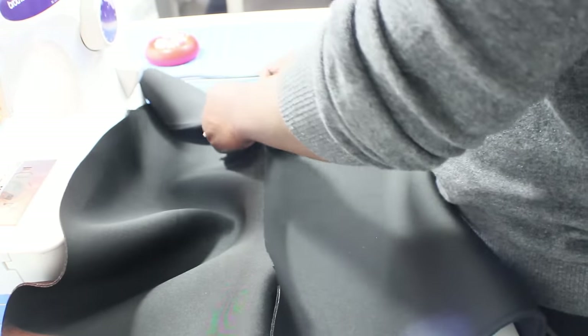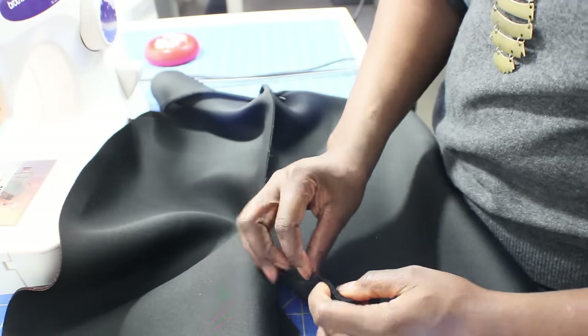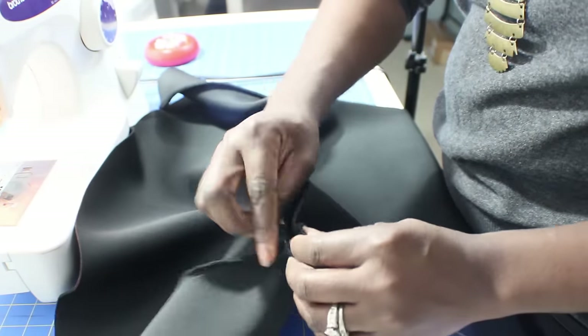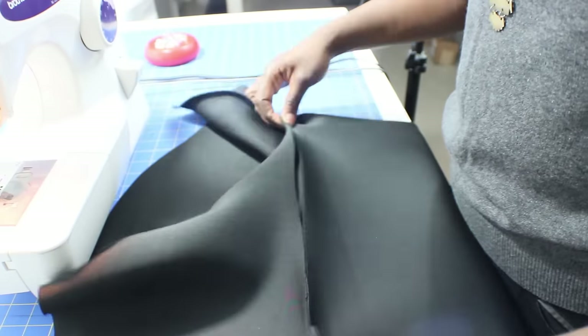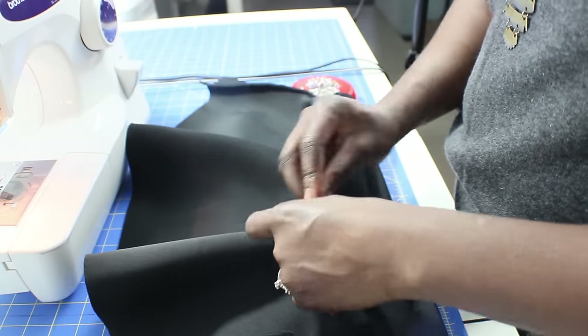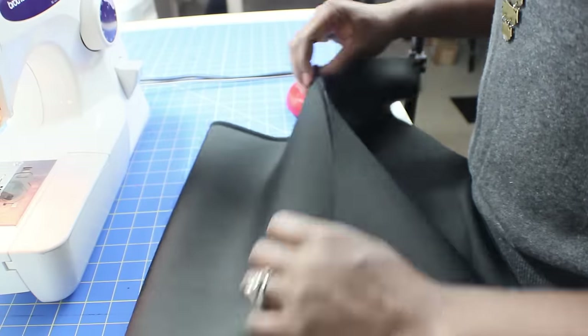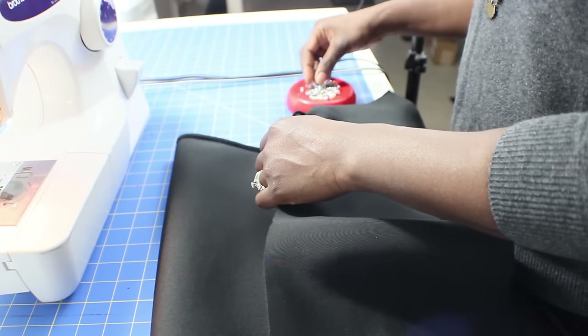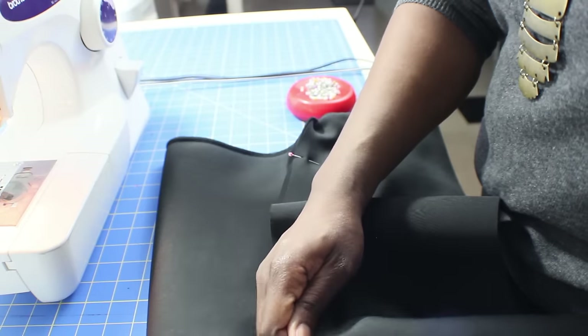After that, I go ahead and pin the peplum to the skirt and then use the sewing machine to attach it. I'm lining it up corner to corner, or seam to seam — both side seams — and pinning it down, making sure it's stretch and fit, which it did perfectly after the adjustments I made.